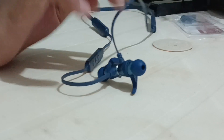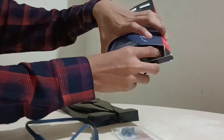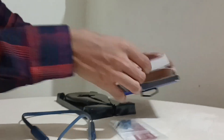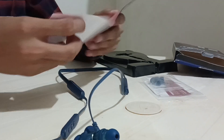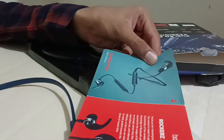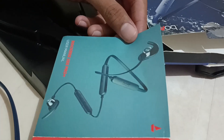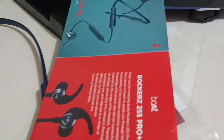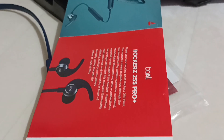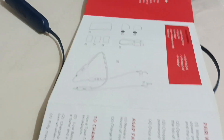The user manual provides detailed information on how to pair the earphones with your device and how to control the volume, play or pause music, and answer calls using the built-in buttons on the neckband. It also explains how to charge the earphone and how to switch between different audio modes.